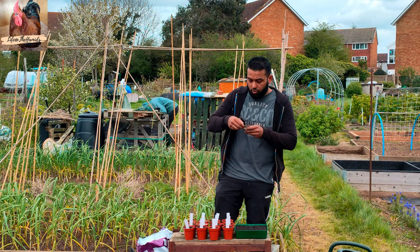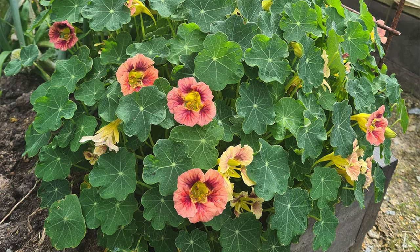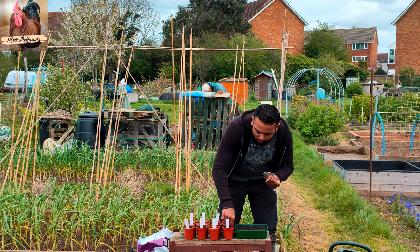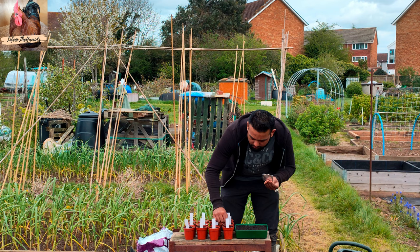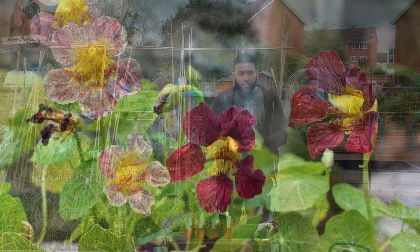This is nasturtium purple emperor — it's a climbing, sprawling plant that grows up to about 1.5 metres. I've had viewers say I should grow them; they're very good and beneficial for the garden, especially for allotment and vegetable gardening. Honestly I never liked the look of regular nasturtiums, but I found these purple ones online and they actually looked quite nice, so I decided if I'm going to grow nasturtiums, it has to be these.